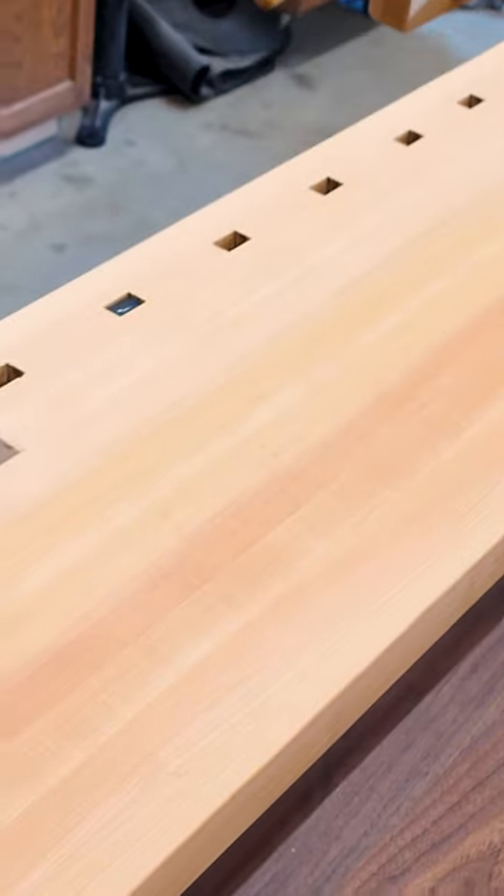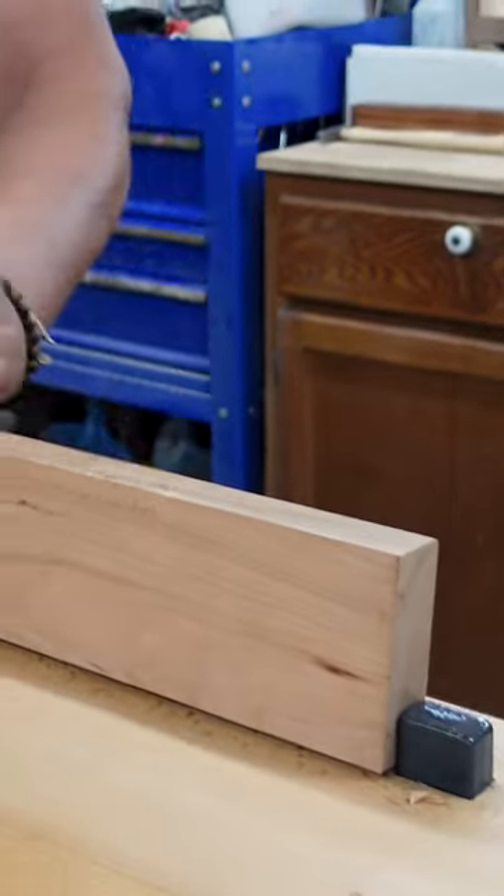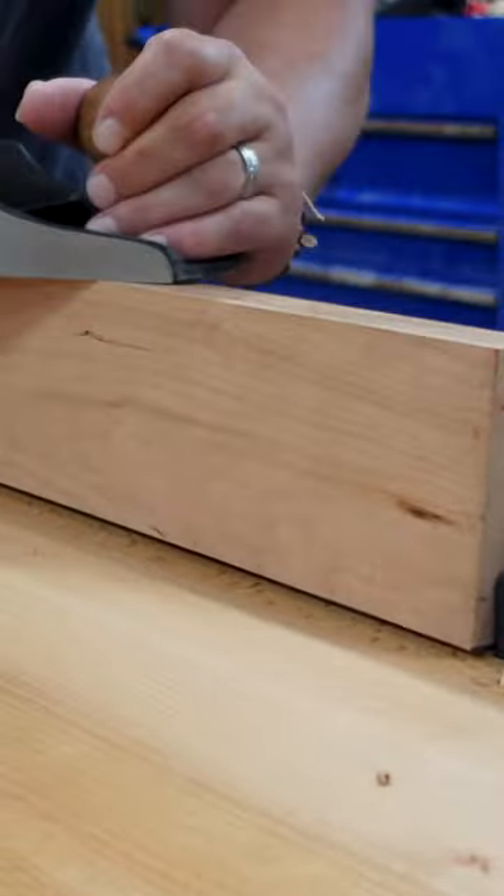The tail vise works along with the dog strip, so I can use this vise like that so I can plane edges.